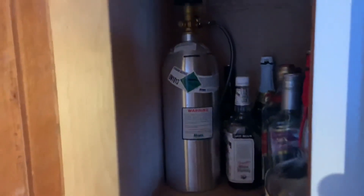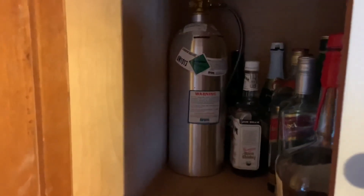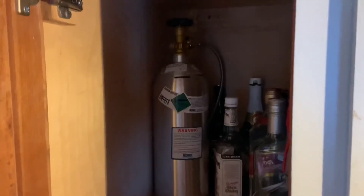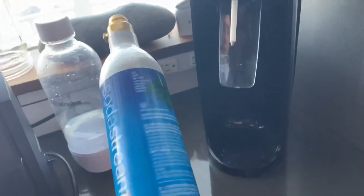I just keep this hidden away in the back. This five-pound tank obviously lasts a lot longer than those little tanks that come with the SodaStream. That's pretty much it — everything works normally, just as it would if you were using one of the standard canisters.